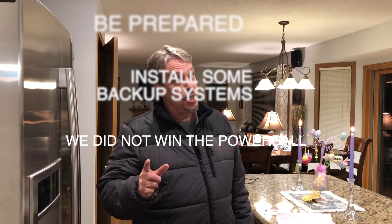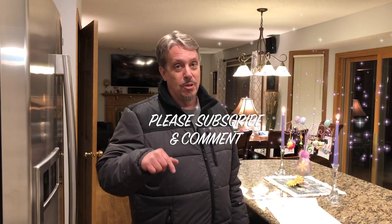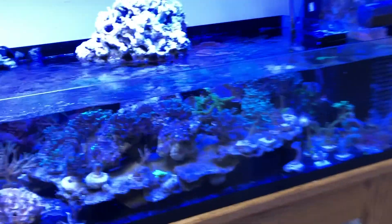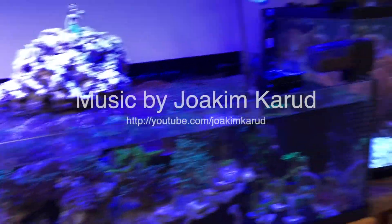Thanks for watching. Get a generator. Get a backup system, because this can happen. Especially heading into spring — it's storm season. You could be really in deep, deep trouble if your tank went down for two, three days. Figure something out, folks. Thanks for watching, and please subscribe below. See you next time. Man, I smell like gas now. Unbelievable.